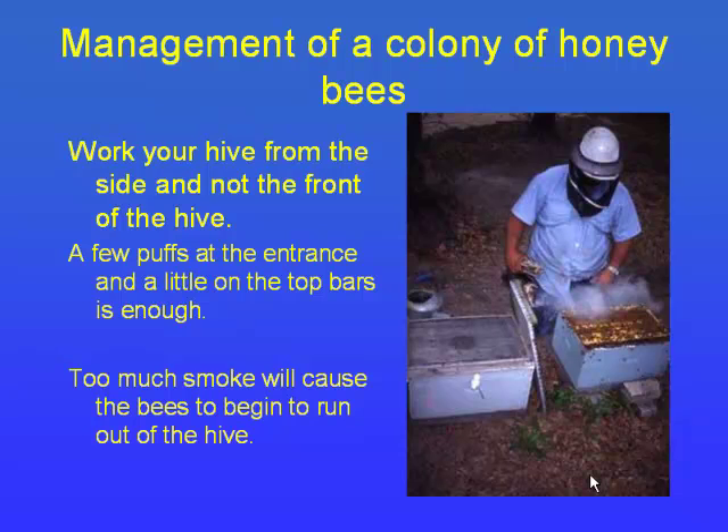Work your hive from the side — if you stand in front of the bees, they're running into you and bees behind can't get in. Stand off to the side and approach the hive from the side so you're not alerting the bees. When you take off the lid, don't sit it in front of the hive either — then the bees can't get in or out. And not too much smoke.